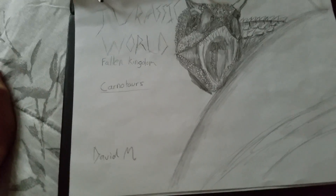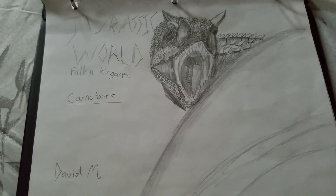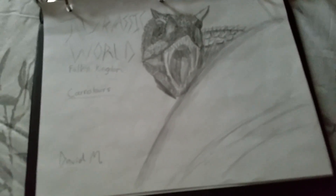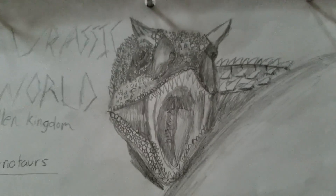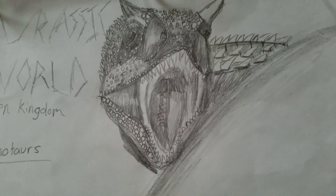And the Carnosaurus. I remember that one scene when the Carnosaurus was looking at Chris Pratt, Grady, and Aunt Claire. Well, here's that picture. Look how detailed it is — the cavity, the eyes, the spikes, the back.